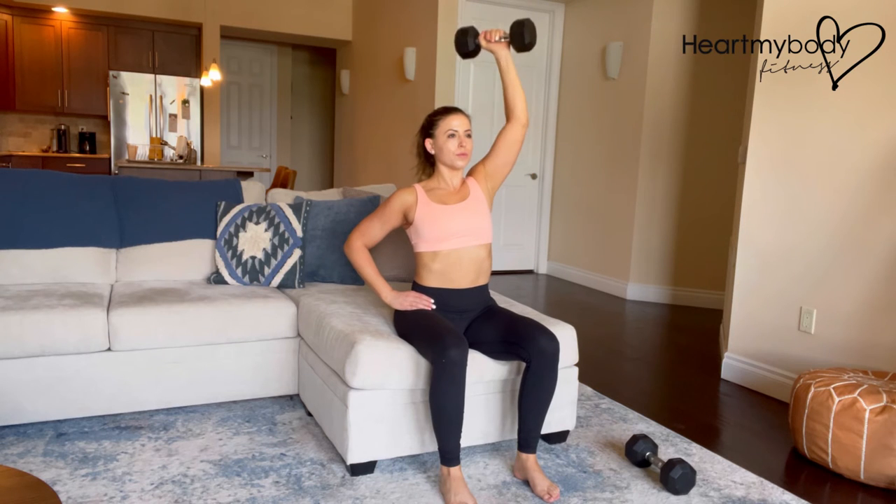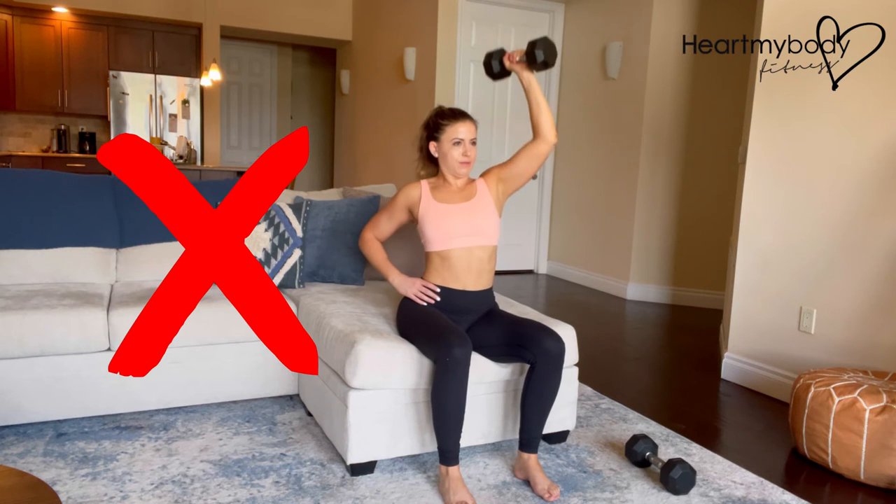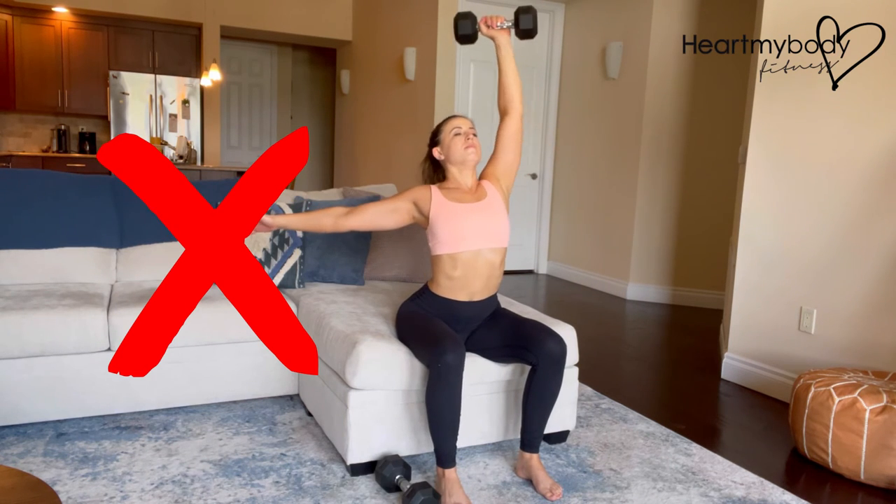At the top of the move, keep your arm close to the center line of your body. Do not lean to one side. Do not lift your shoulder up toward your ear. Do not arch your back or look up.